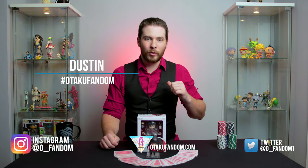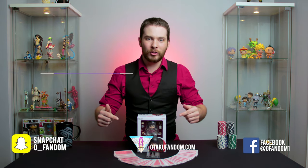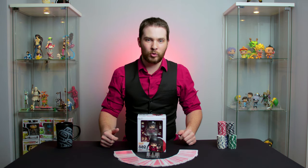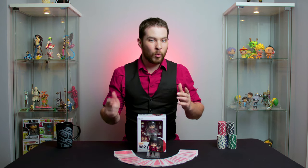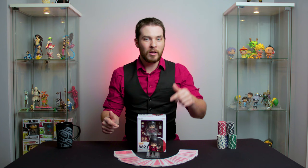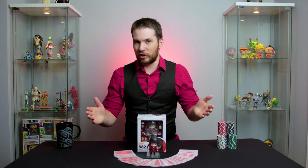Welcome to episode 5 of our review series. I'm your host Austin with the Otaku Fandom, and in today's episode we're taking a look at the Yumiko Jabami Nendroid. To learn more about what a Nendroid is, check out our video 'What is a Nendroid?' — an in-depth review by checking the description below. But first, who is Yumiko Jabami and where did she come from?